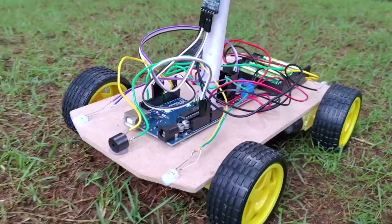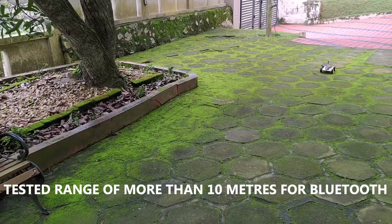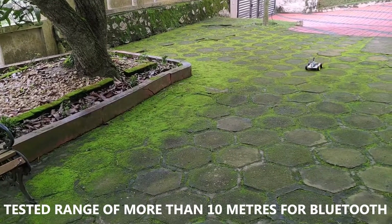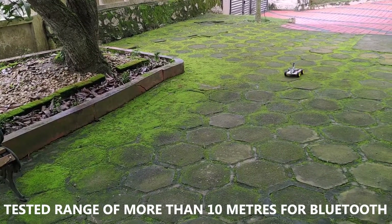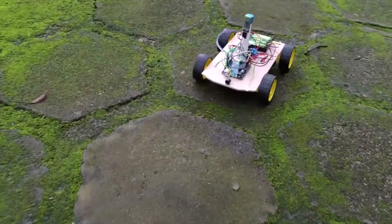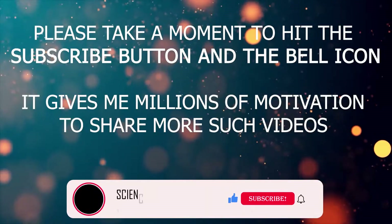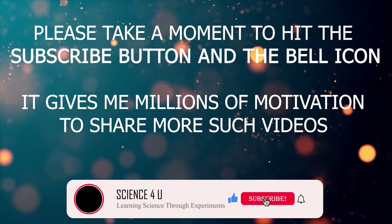After watching this video, you will be able to make this project on your own. If you have any questions regarding this project, please let me know in the comment section. I will surely reply and help you with the answers. Please do subscribe to this channel so that you will not miss any of my future videos on DIY projects and interesting experiments.